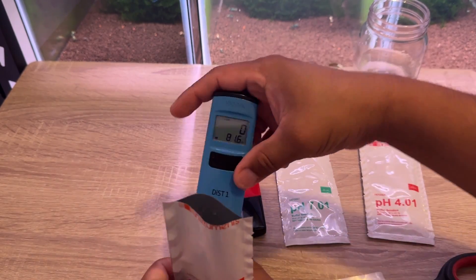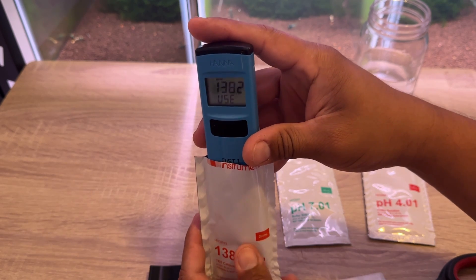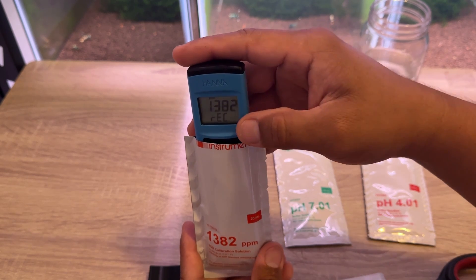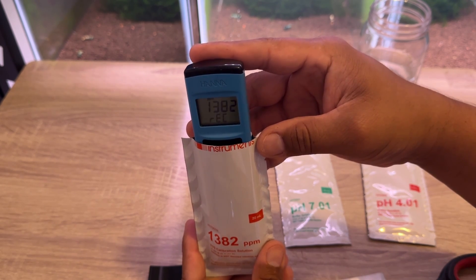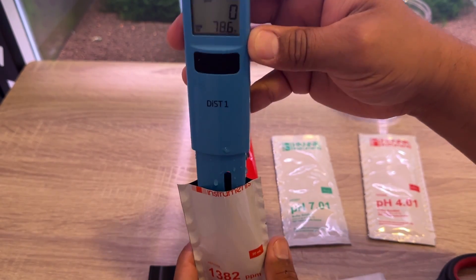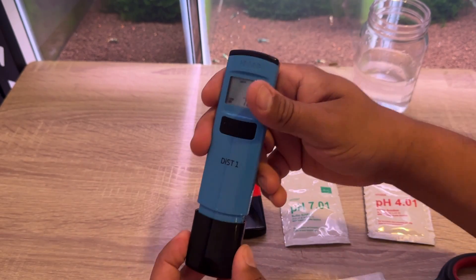We're going to pop one open, press the calibrate button, and just put it in the pouch. It's telling you which solution to use — it's the 1382 solution. If you were to use any other solution it wouldn't work. I'm gonna stick it in there all the way and it'll let you know when it's ready. Now I'm gonna rinse it in oral water, close this up, and let's go over to the pH meter.